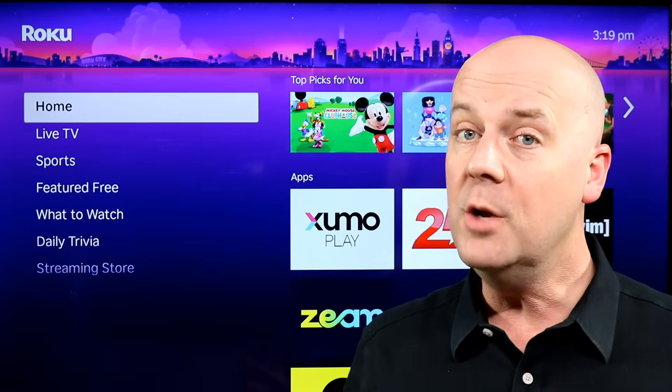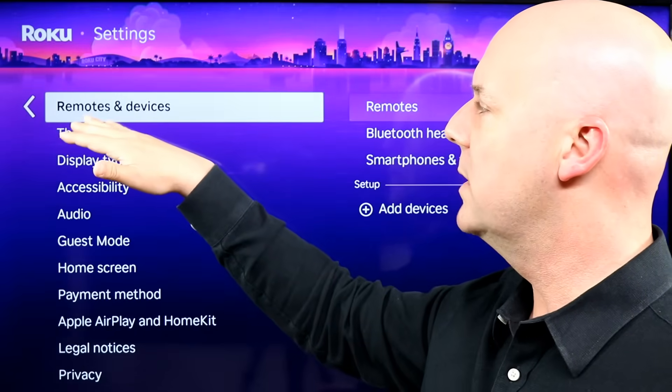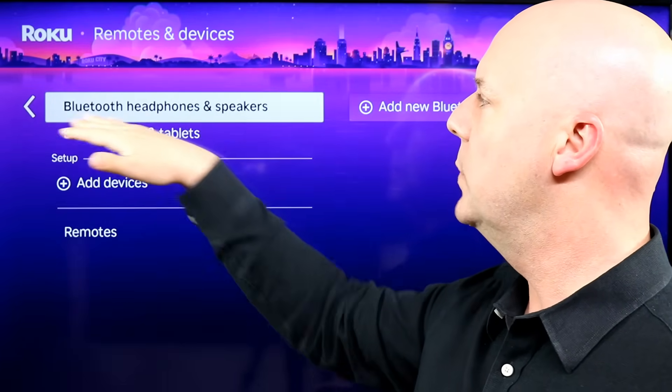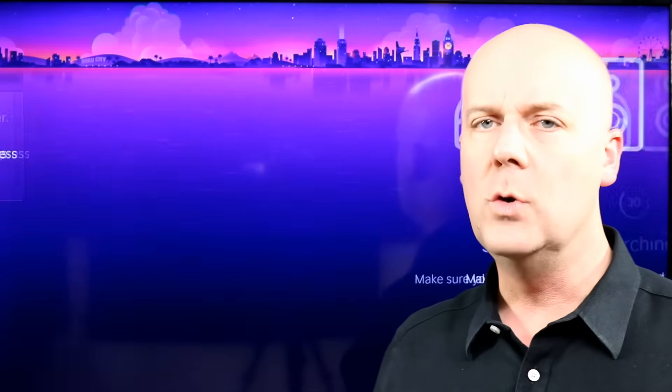One more time, for good measure: on the home screen, go up to Settings, go over to Remotes and Devices, select Bluetooth headphones and speakers, click on that, and then select add new device.